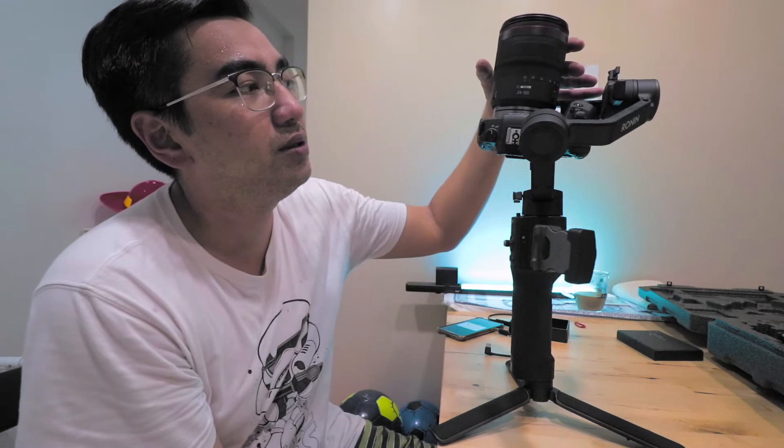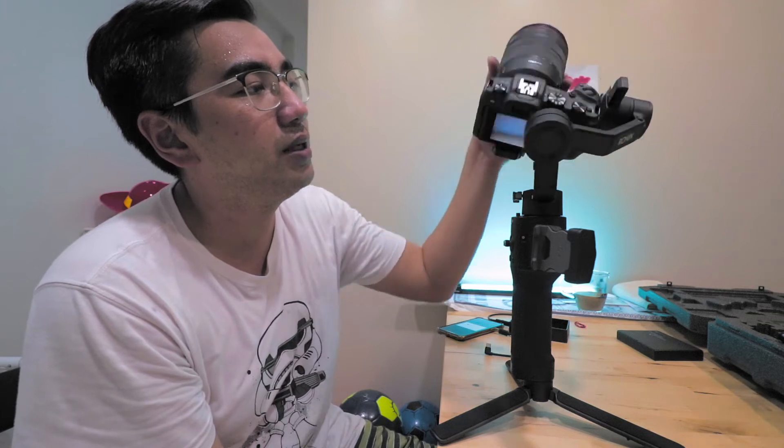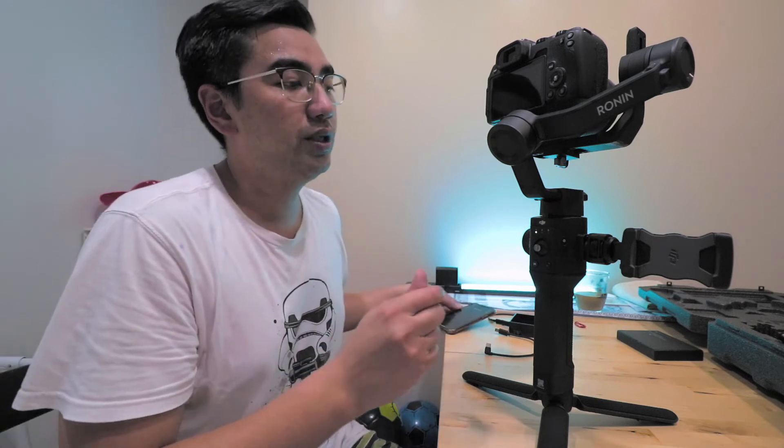I made the tilt axis deliberately a bit front-heavy so that it will clear the pan axis. I'm just going to see if it works — power it on and see if the Ronin SC's motors are powerful enough to handle the balance weight difference. The pan axis and roll axis are balanced, only the tilt is slightly front-heavy. When I turned it on it did droop a bit, but we're going to do an autotune and increase the stiffness of the tilt axis. Autotune successful!